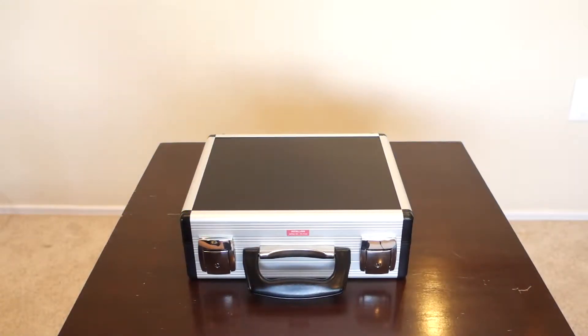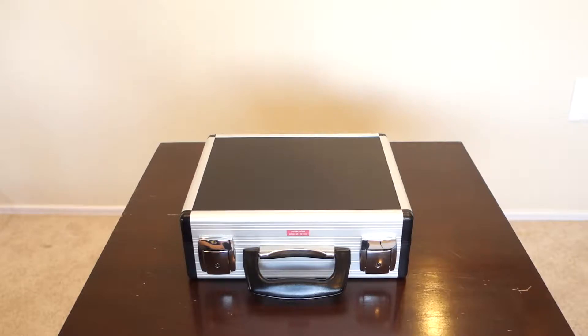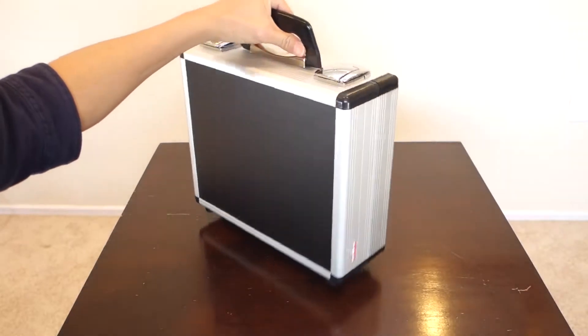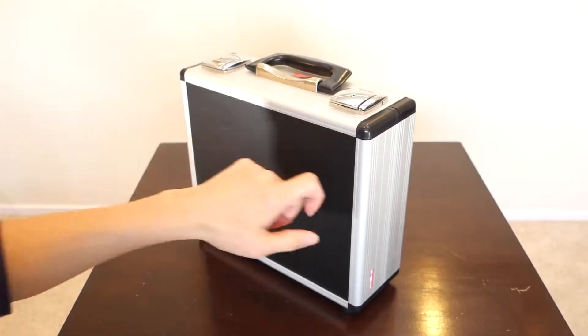Welcome to the unboxing of the Torimeter, otherwise known as the Fish Freshness Meter. As you get this out of the box, you can see right away that it comes in a case like this, which is very sturdy.